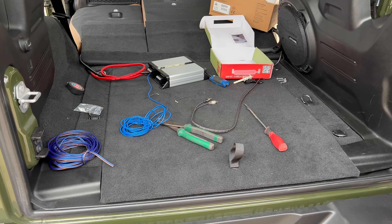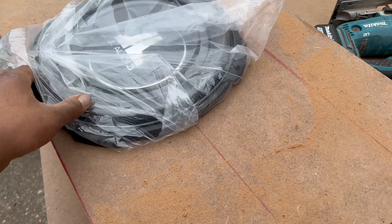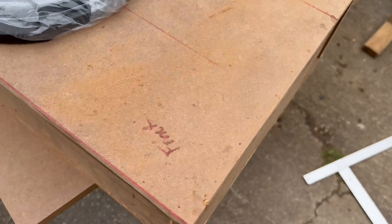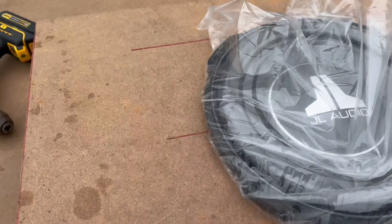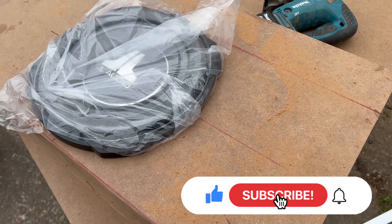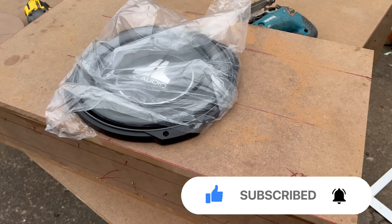So the box is built — stay tuned. Got the speaker box built, test fit the speaker. Fits in there nice and snug. Got the port right here, still going. I'm about to sand it up. After that, I'm going to start on the cover panel, blow this off, and see how it fits in the truck.